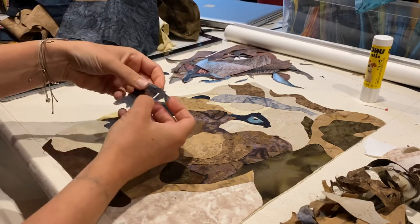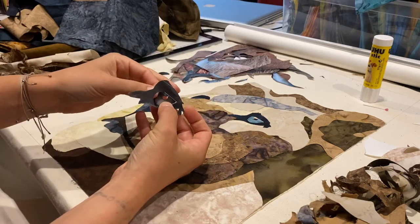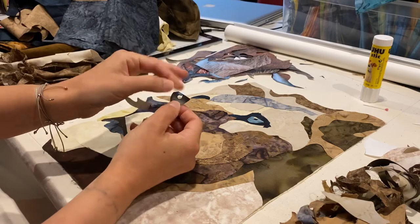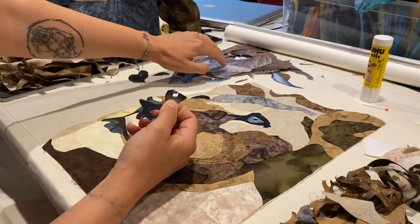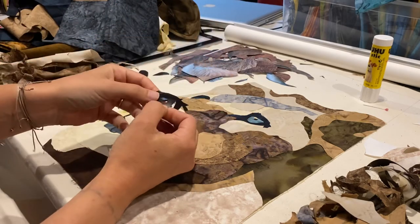Same for the eye — I first decided to cut out the entire black area, then dissected it into the eyeball, and then there's the little pupil somewhere in here. I stuck that on and used the highlight as well.